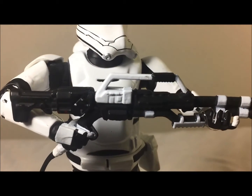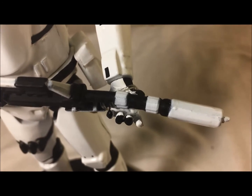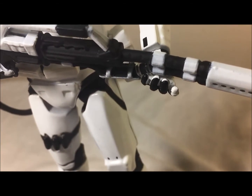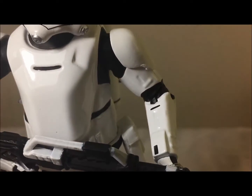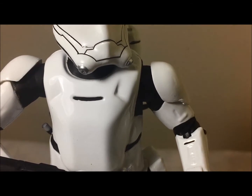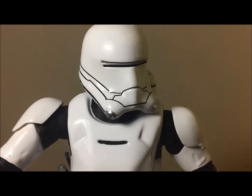I almost forgot about the hands — I do love how the palm is white and the outside is black. This actually doesn't look sloppy at all, so they did an awesome job on that. You can also see little designs on the arms, and the shoulder pads are attached to the arm where it doesn't hinder the articulation — pretty cool.